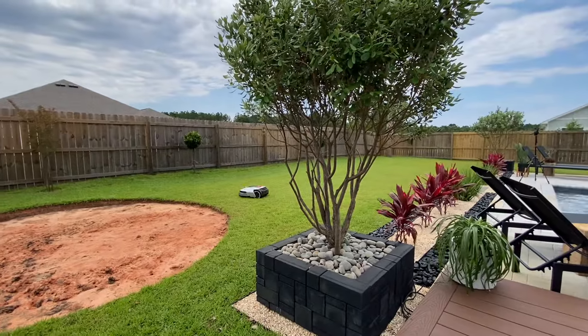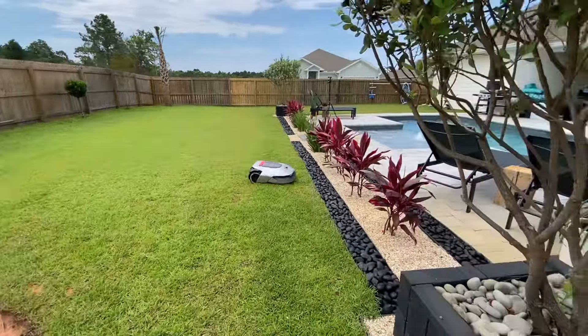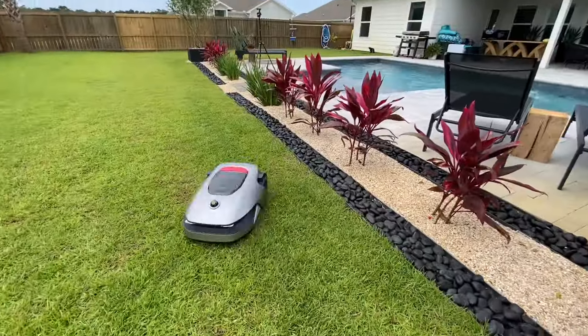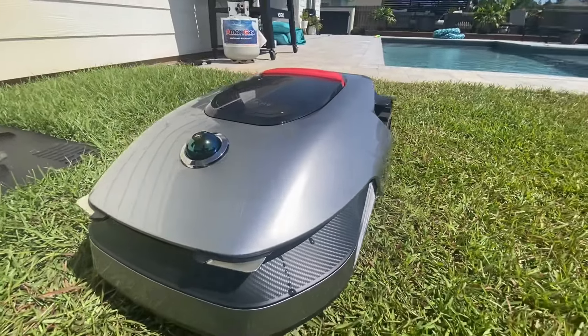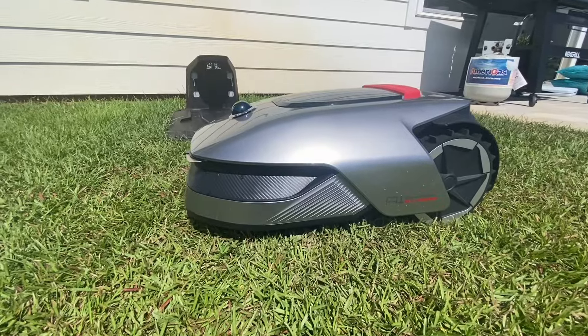And like I said before, AI is coming for our jobs. But this job — cutting the grass in the dead heat of summer? I will honestly give that job up. I reached out to the company to see if I could get you a discount in the off chance that you'd be interested in buying it, and they said yes. So I'll have a link in my description box below.